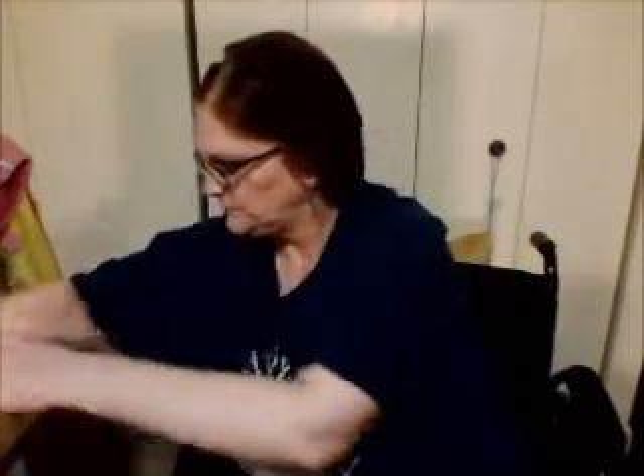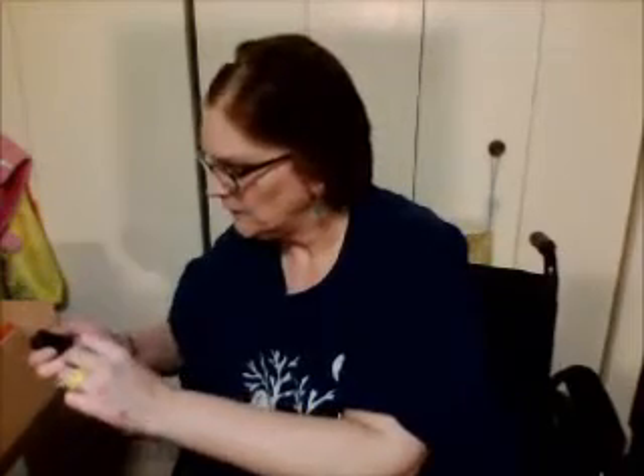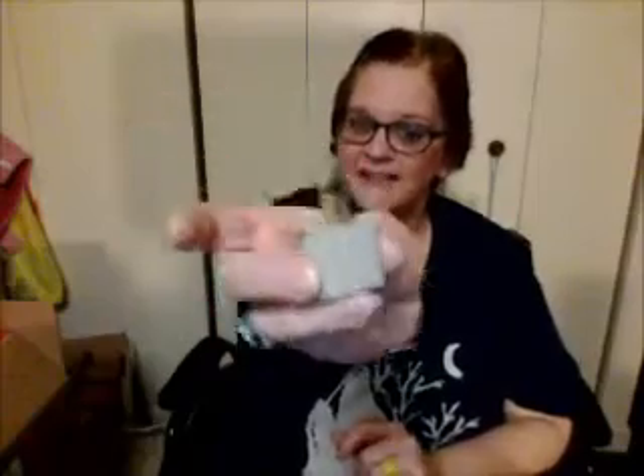I'll twist the twist tie to get the cord out. We shall test to see if it gets hot. Oh, it's three prongs — I'll be right back. Okay, I'm back and I have the plug I need.